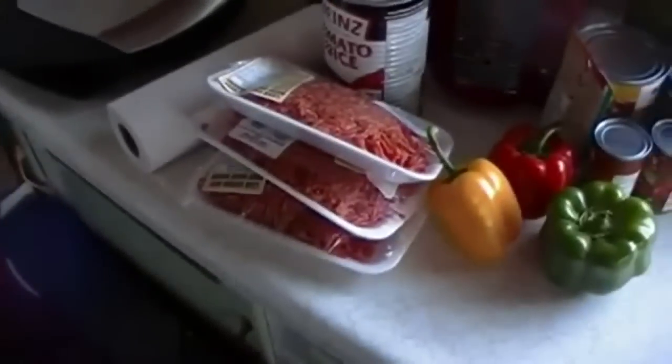Hey guys, welcome to another episode of Cooking with the Hobo. Today we're making my famous hobo chili. To make this chili, all you need are the following ingredients. You need some beef — obviously you can use venison, wild game, whatever you want.